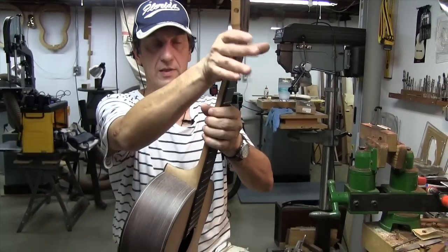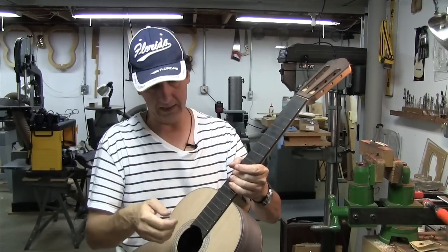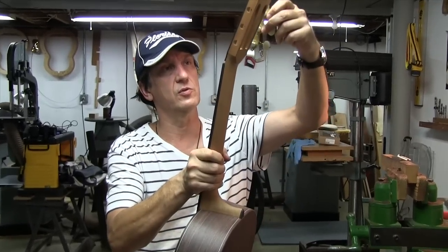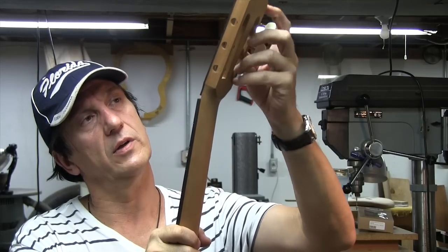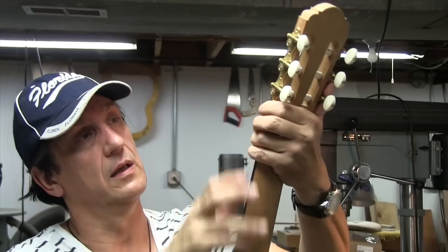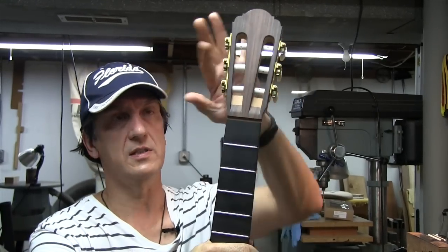She also requested a nice C-shape on the back of the neck and standard-size frets. Then we also talked about these — Japanese tuners. I'll attach them to demonstrate how it's going to look once it's assembled: treble side and bass side. They get fixed by four screws once the finish is applied.